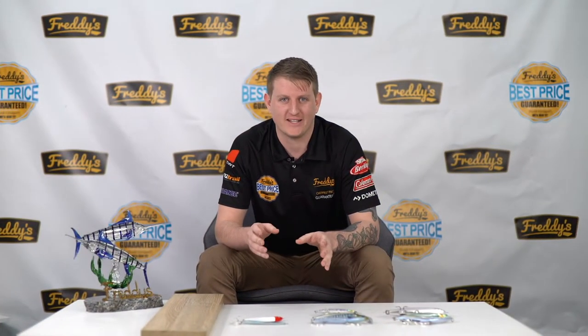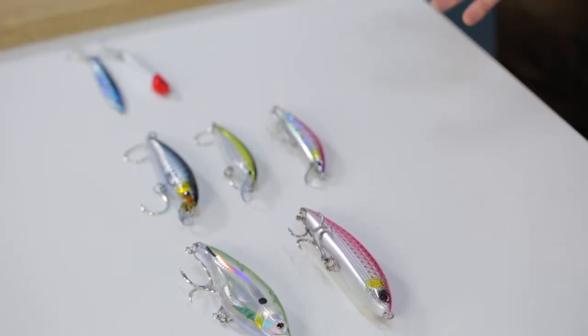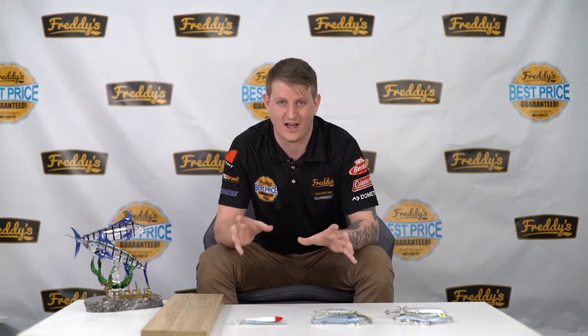Hi guys, Nathan from Freddys here, and today I'm going to tell you a little bit about rock fishing. We've narrowed it down to our best lures for north or south, regardless of what species you're chasing — whether it's tailor, deweys, kingfish, anything off the rocks, this will have you covered.